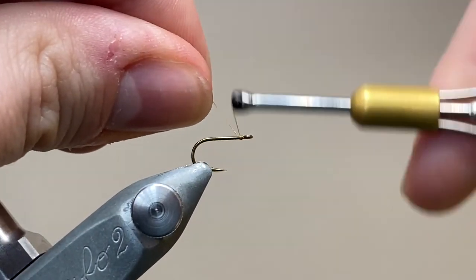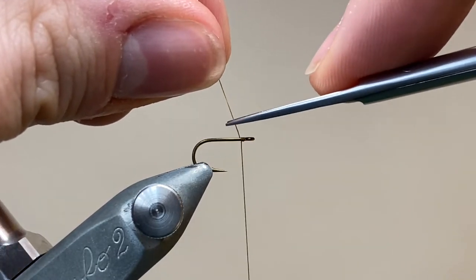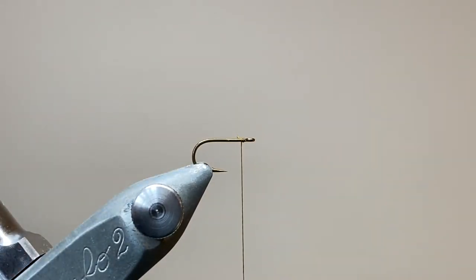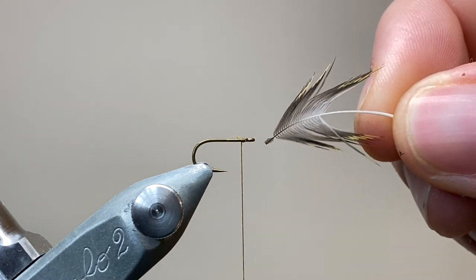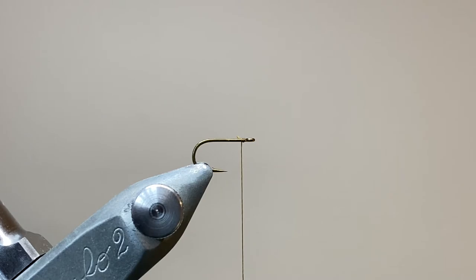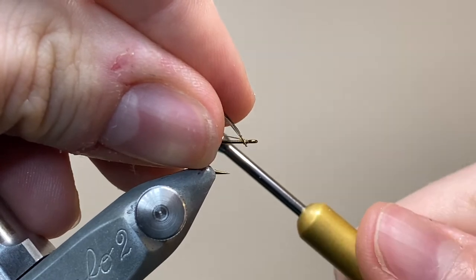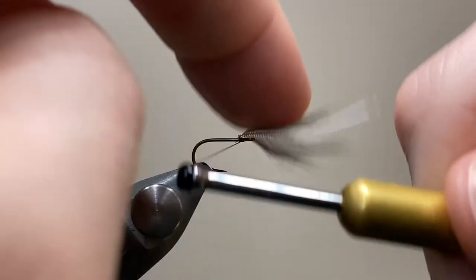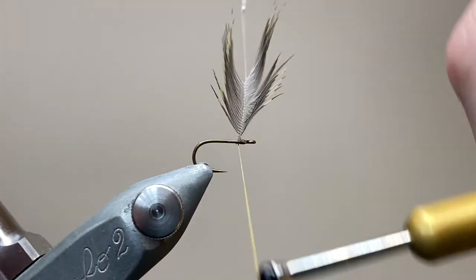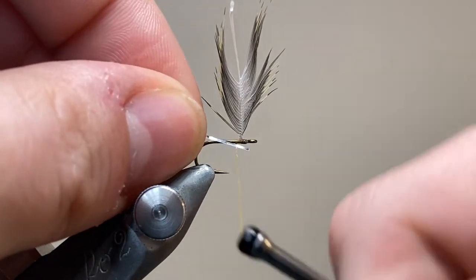So let's get started. I've got my thread well waxed and I'm tying in using three turns just behind the hook eye. I'm going to come in with my scissors and trim away the hackle. I like to tie them in right at the beginning, but you can also dub the body first and then tie them in at the end — it's really up to you. You can see how I've prepared the hackle: I've pulled the barbs back and made a little tip that I can tie in, and I've stripped off the fuzzies at the base of the feather so I've got a handle to grip later on.